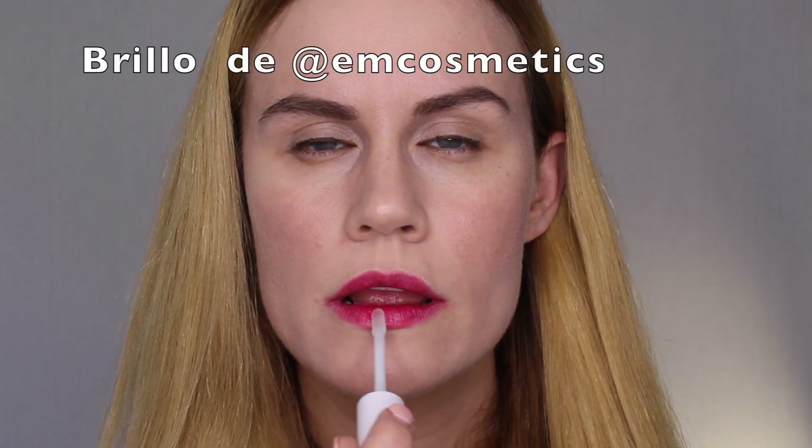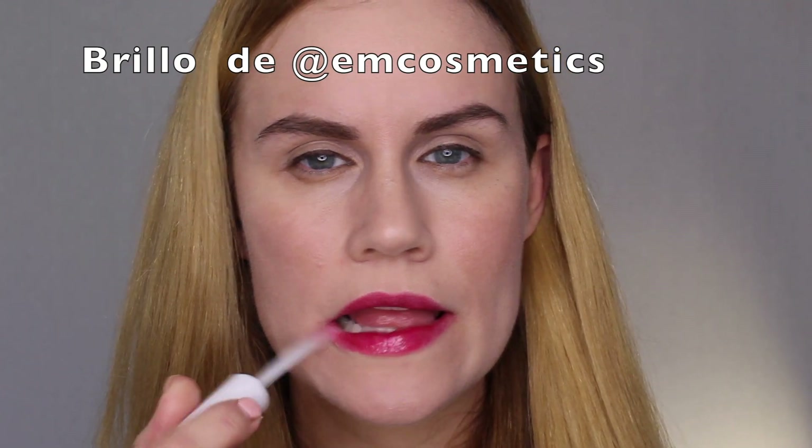This is the most amazing lip gloss. It's not sticky and it is actually really long wearing, surprisingly. So I add that on top of the red and then I have my perfect red lip for Christmas.